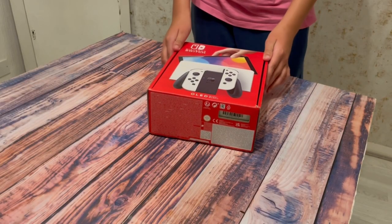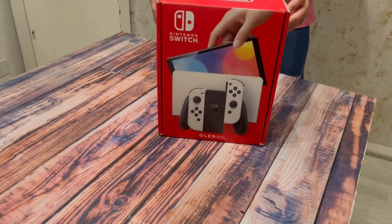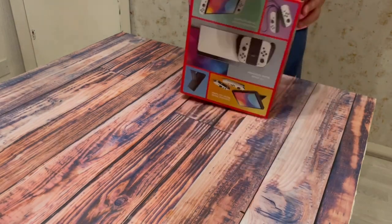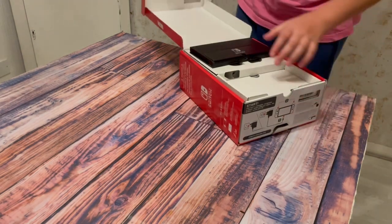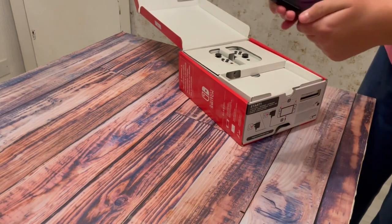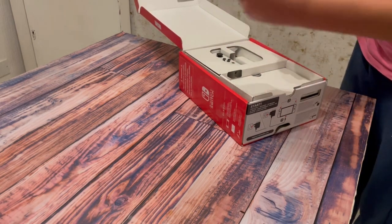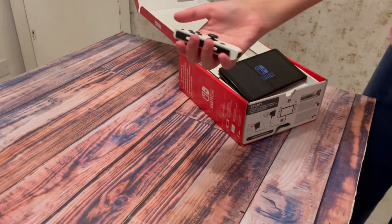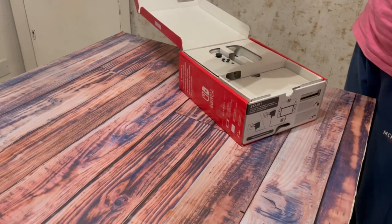Hello from TechGuruga. Today I will be reviewing the Nintendo Switch OLED and see if it's still worth buying in 2023. The Nintendo Switch OLED is an upgraded version of the Nintendo Switch which has a bigger screen by about 3 inches and a much more detailed screen. The normal joysticks contain a white colour and better tracking.